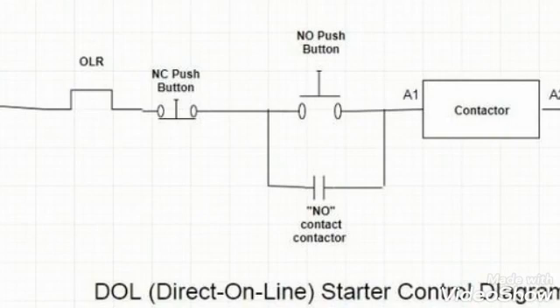Because we are using the normally open contact of the contactor in parallel with the on push button, when the contactor energizes this contact will be closed and our contactor will remain energized. When we want to make the contactor off, or we want to stop the motor, we will press the off push button and it will disconnect the supply of the contactor.